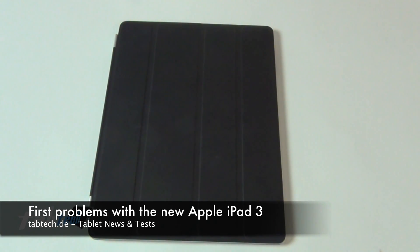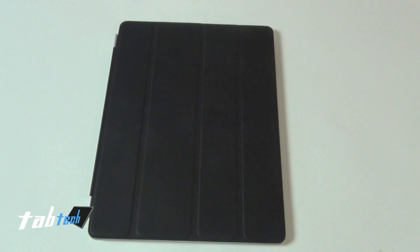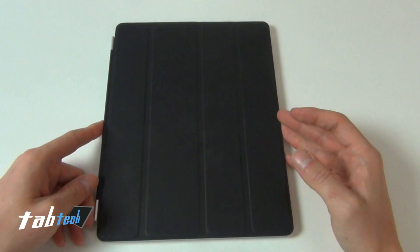Hey guys, here is Chris from Depte again. This is a video with the iPad 3 — my first English video, I think. I got it yesterday. There are a few problems with me. The first problems which I have with the iPad 3 — I'm not done with testing, so a review will follow next week.